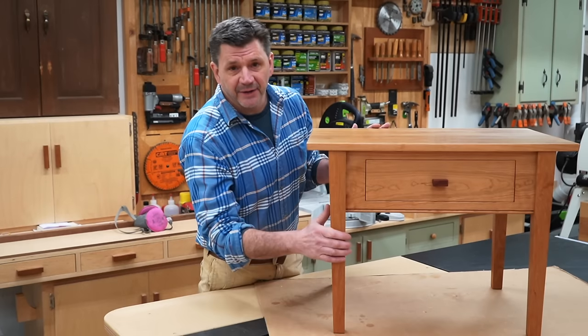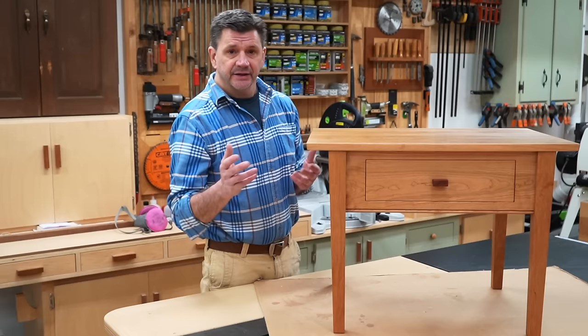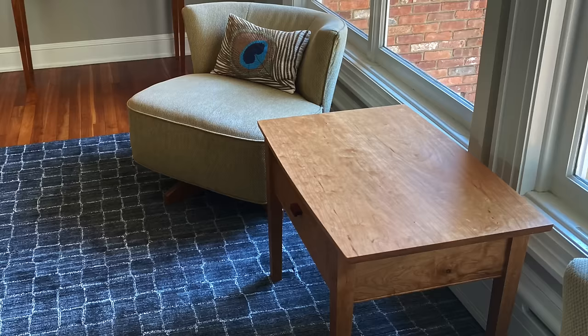Hi everyone and welcome back to the shop. This is the project we're going to build — an end table, but I'm referring to it as a game table because that's what I'll use it for in my home. It's made out of solid cherry, with a slight curve in the front and back of the tabletop, a little bead molding at the bottom of the apron, continuous wood grain in the drawer front, and tapered legs. I designed this table to match the cherry entrance table I made last year.